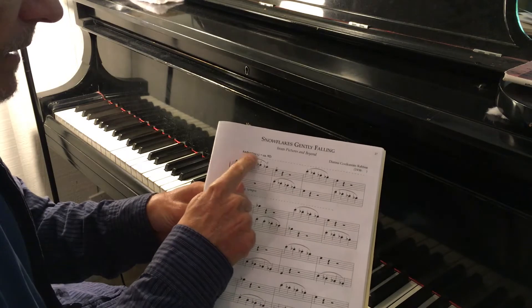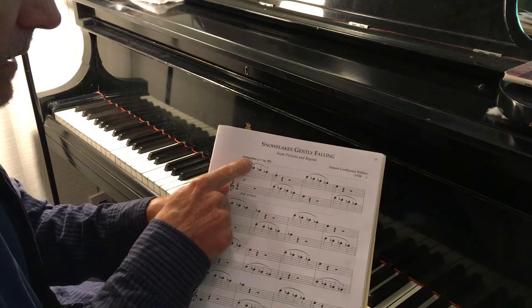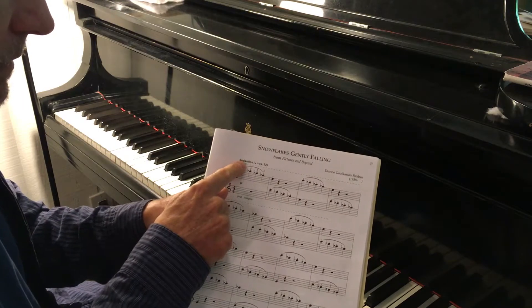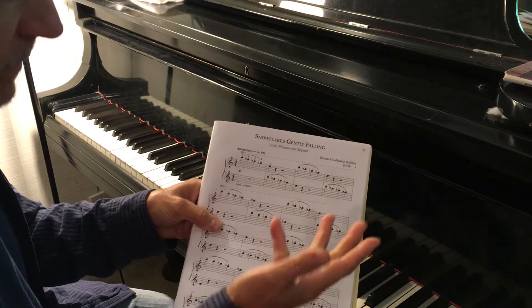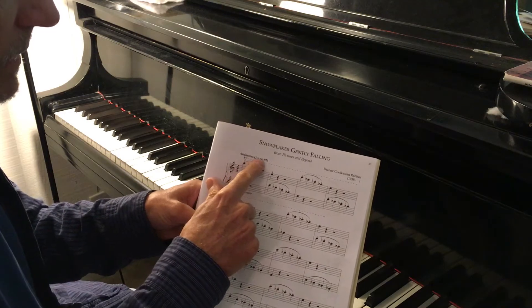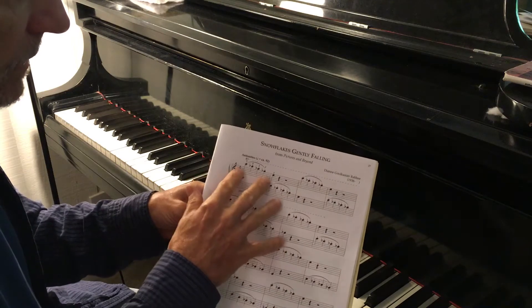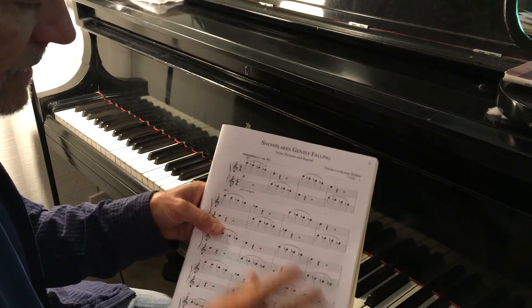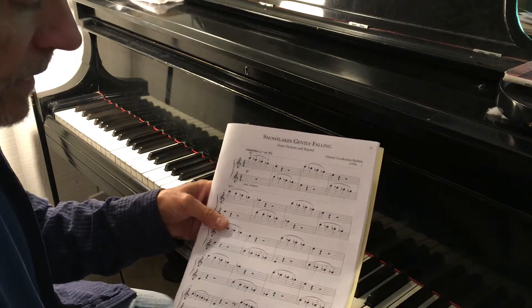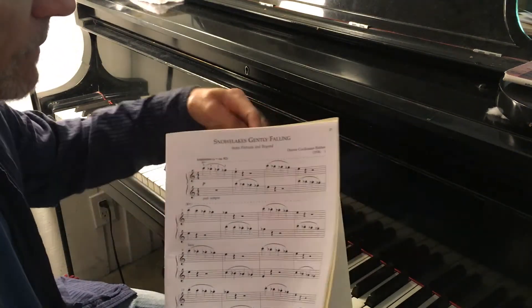So this piece, Andantino, which has always been a little bit ambiguous for musicians — does 'a little going' mean a little faster than going, or a little slower than going? As I've stated before, the indications given by the editor and the recordings that come with the book all tend to be quite fast, so it's really at your discretion. Snowflakes Gently Falling would not be falling too quickly.